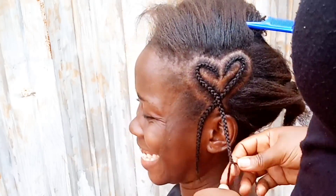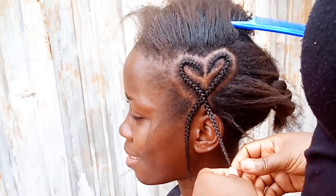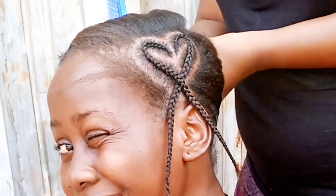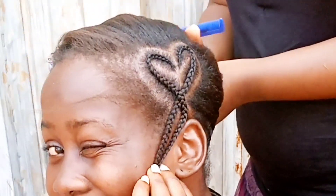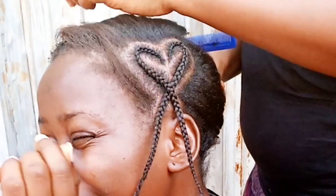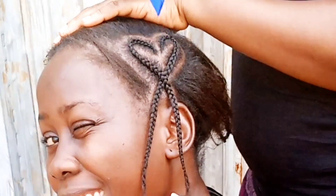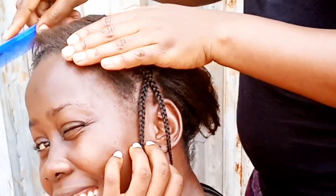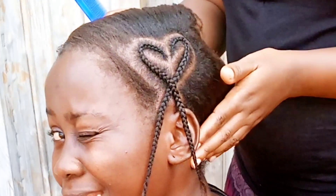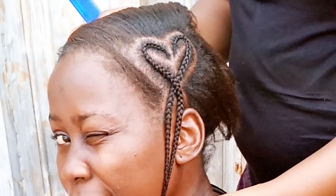As you can see, this heart braid came out perfectly. Feel free to place it anywhere on the head. The tails — the remnant of the hair length — feel free to incorporate them into any section of the hair or leave them dangling, and add it to any style you are making.